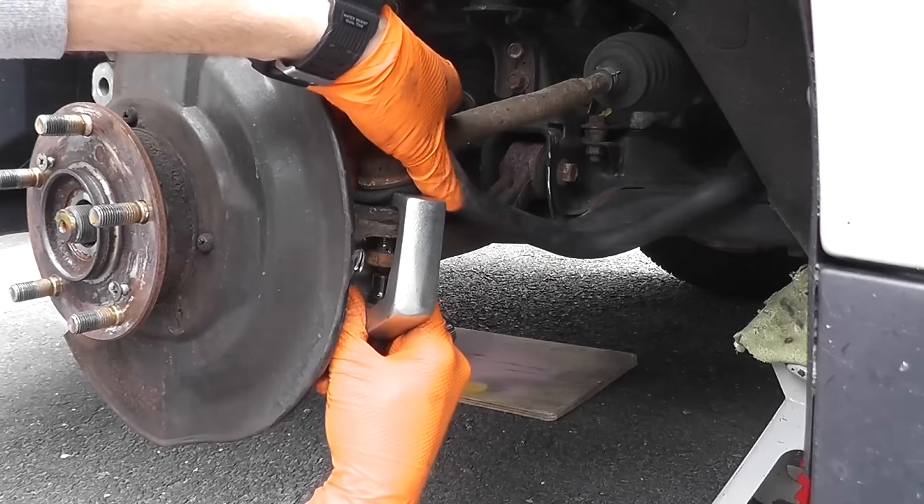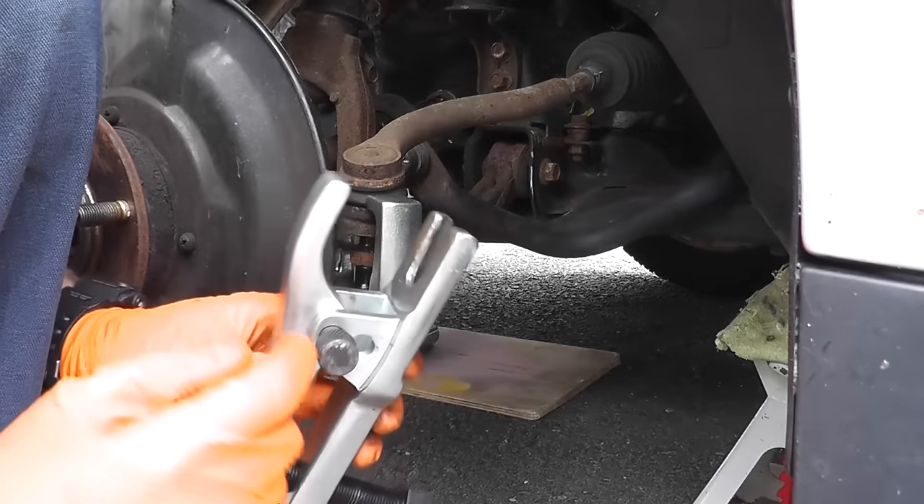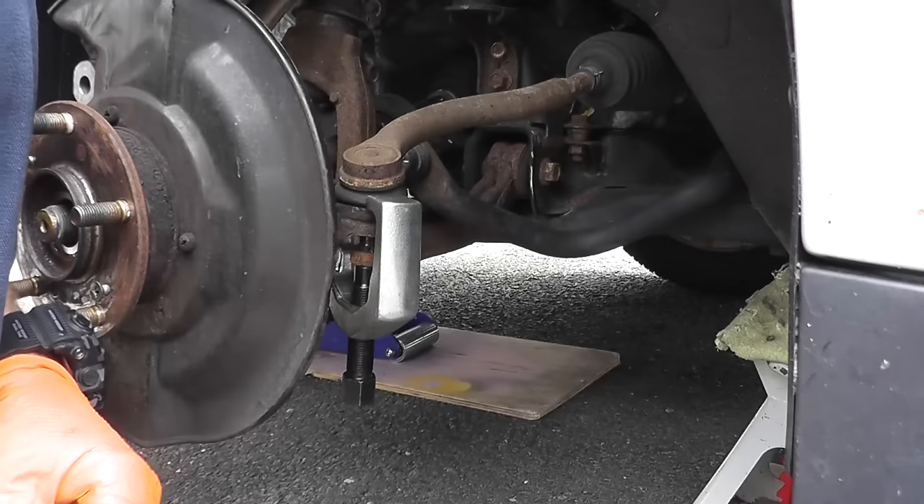Just make sure you're careful with the boot. You can also use a tool like this for a tie rod end — it's all in the same kit.